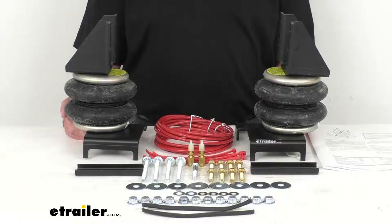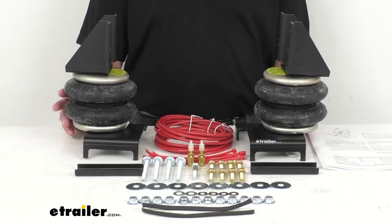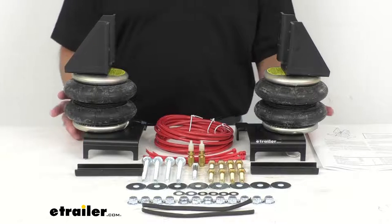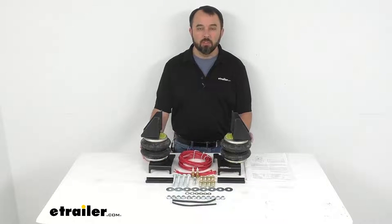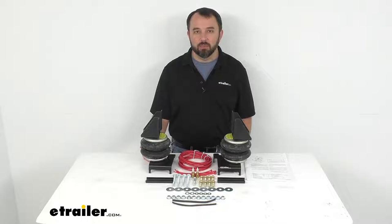The load leveling capacity is 3,200 pounds, but it's important to note that these Ride-Rite springs will not increase your vehicle's weight carrying capacity, so make sure you do not exceed your manufacturer's recommended weight limit. That concludes our look today. I hope it was helpful. My name is Andy — thank you for joining me.